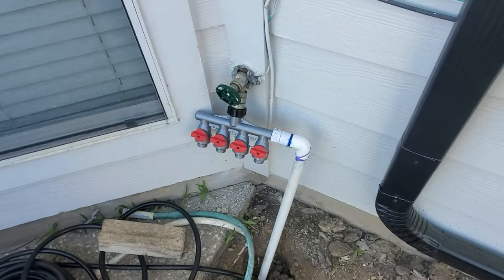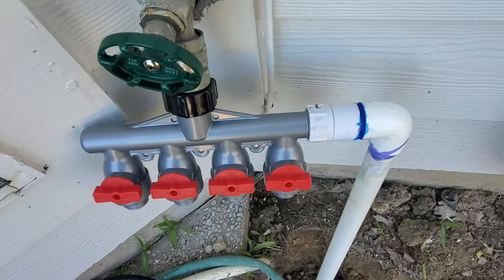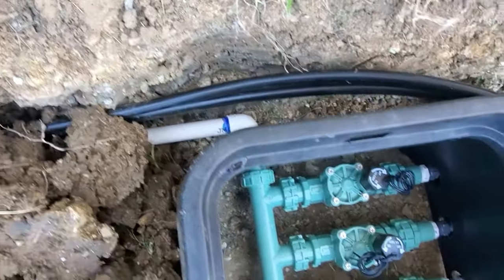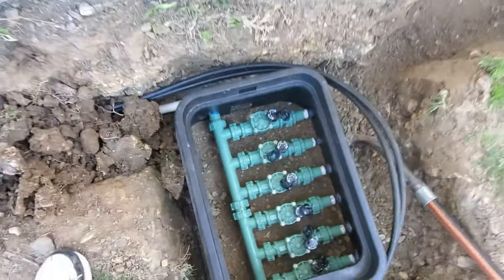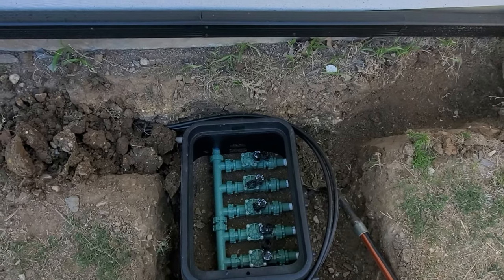What I'm doing to get better flow is going straight from this manifold out, which gives me half-inch into three-quarter inch, which was easier to tie into the Orbit. Then I'm burying that line and tying it into the manifold down here, which will now run my irrigation — no more batteries. I'll be running off the Beehive outdoor wireless controller. It's a lot of work but definitely worth it. I'll get better water flow and wireless capabilities, which is great especially when traveling.